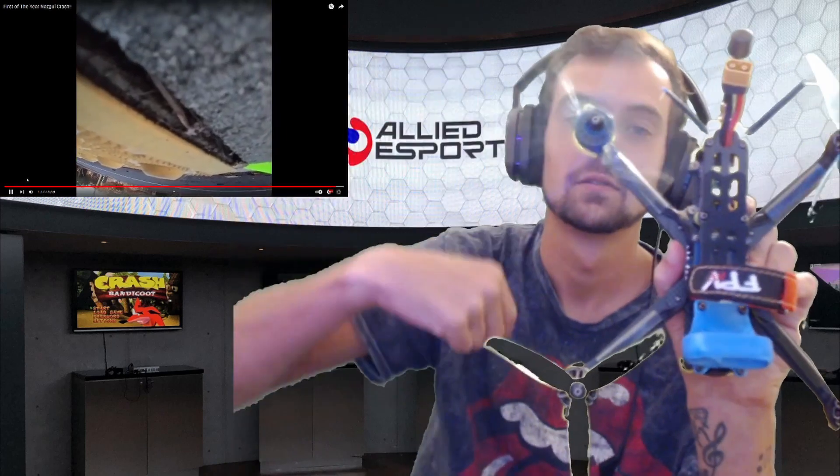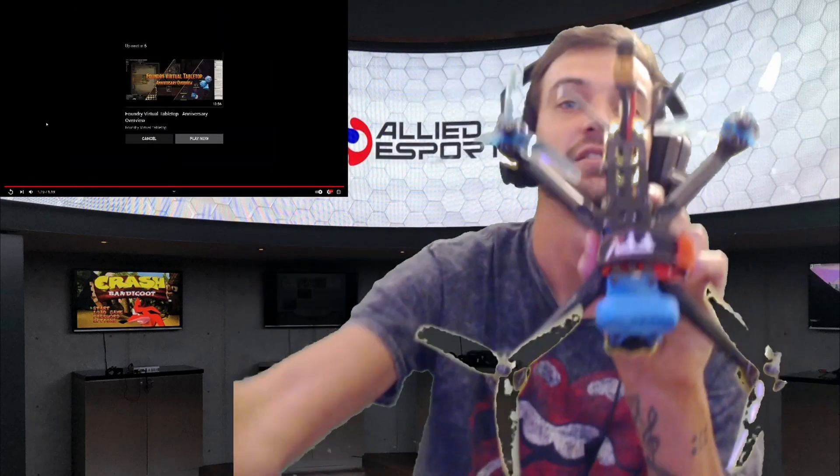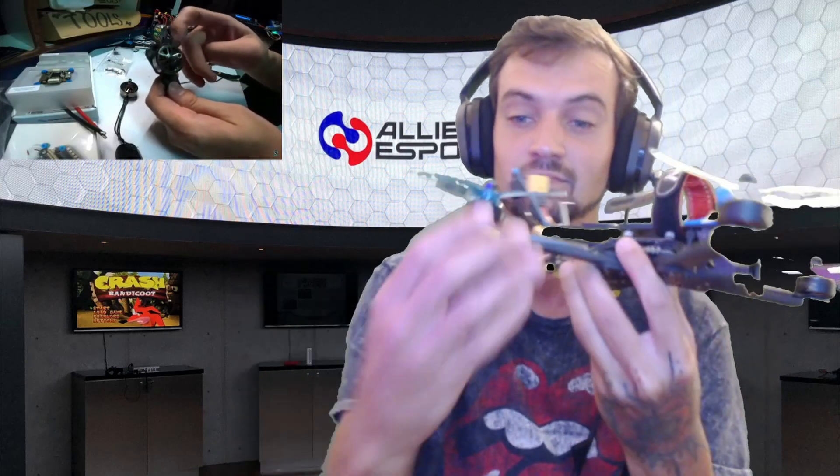That completely froze up this motor and now look at it — it spins just the same as the rest of them. So that's pretty cool. I'm excited about this guys. Really excited. See? Now it's spinning freely.